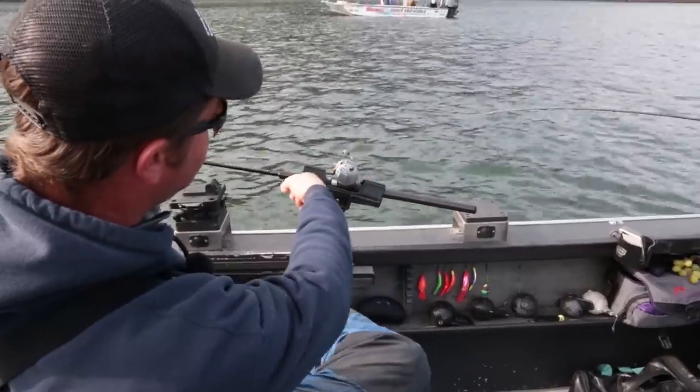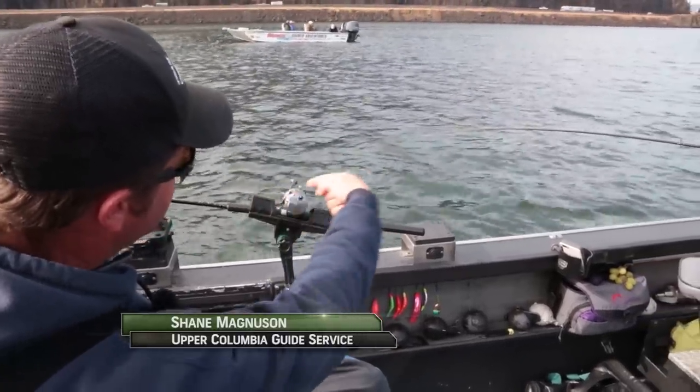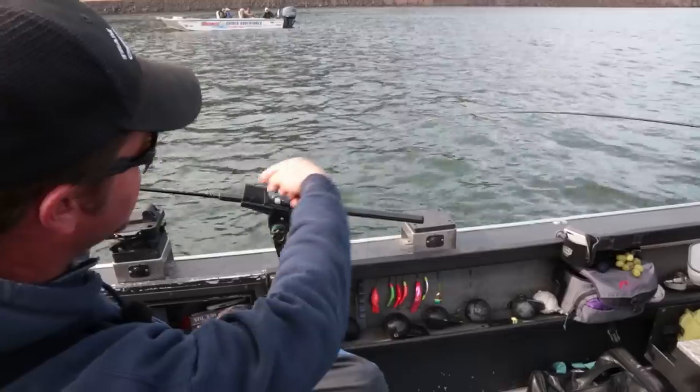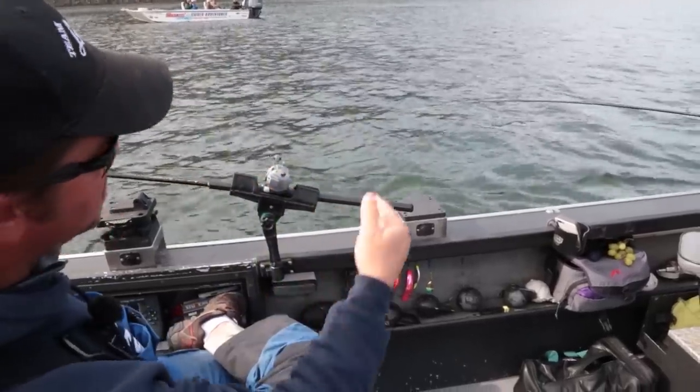You try to figure one thump per second — that rod tip doing a nice steady thump. If it's thumping more than once a second you're probably trolling too fast; if it's thumping real sluggishly you're going too slow. You want that nice steady one-thousand, two-thousand, three-thousand — and that's going to be your one-and-a-half to two mile-an-hour trolling speed.